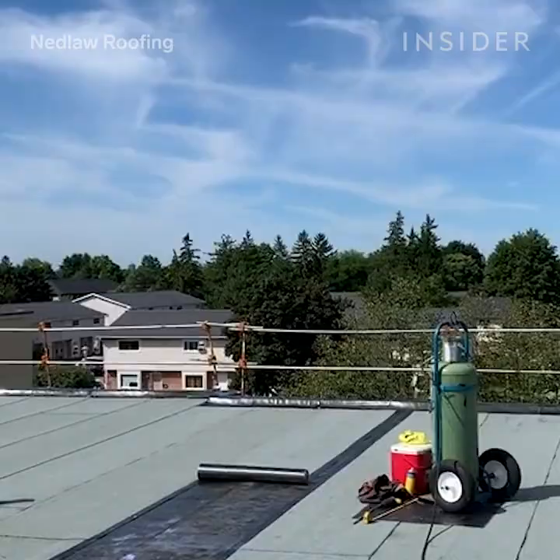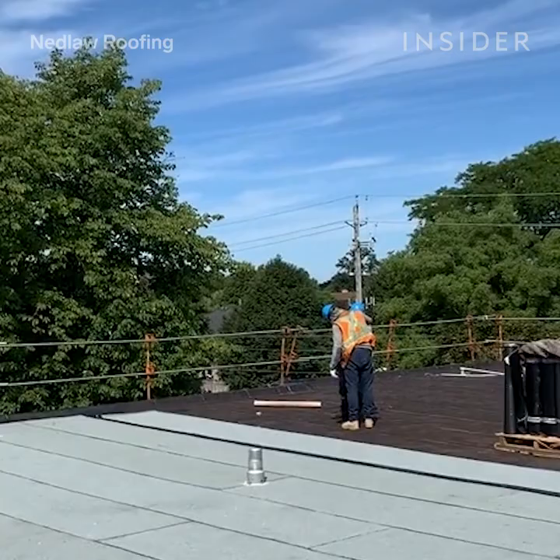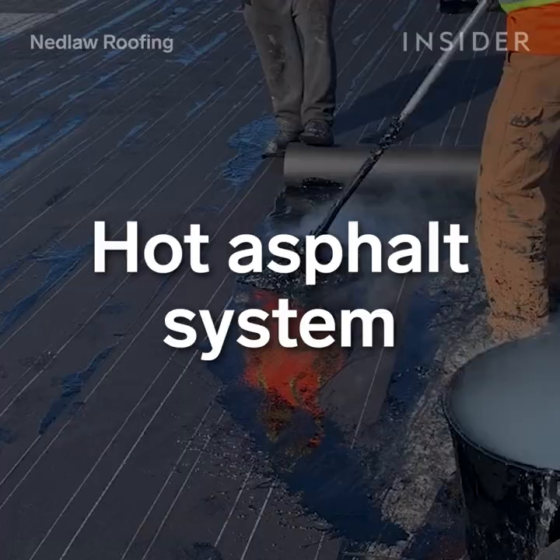The cap sheet is the final layer to go on. It has a built-in granular surface protectant that maintains the life of your roof.